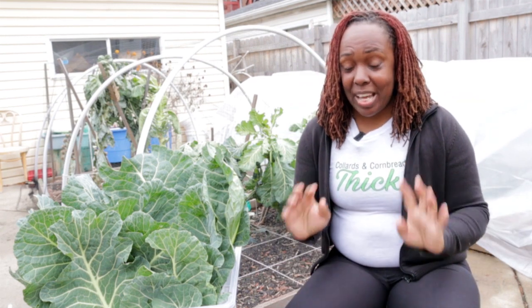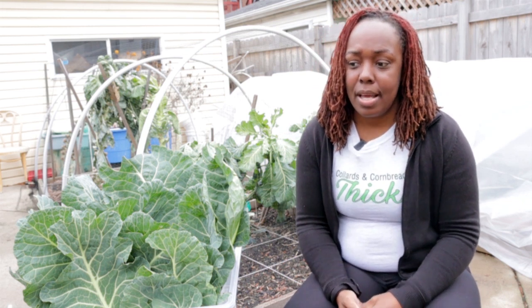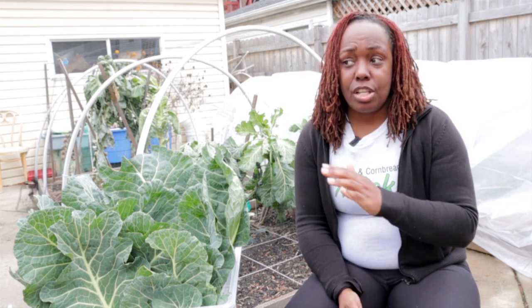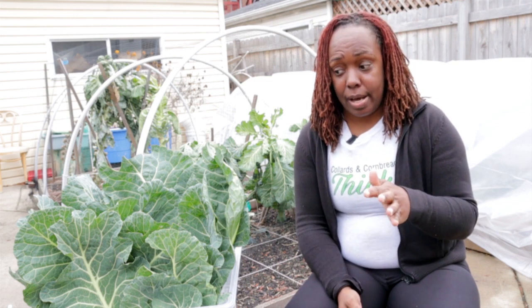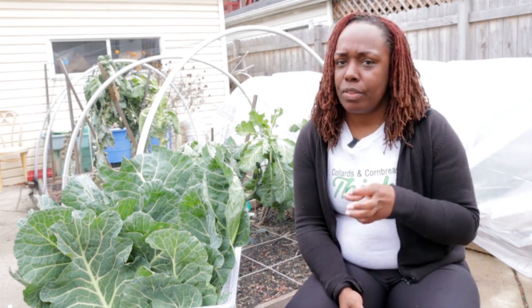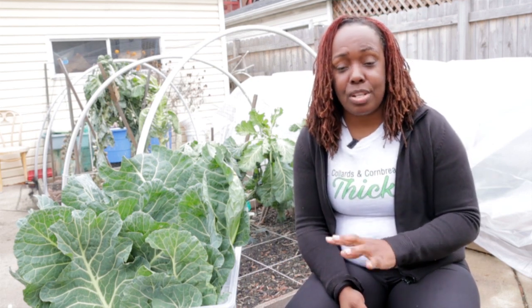My collard greens were planted the very first week of May, which is a little bit late for spring planting. I'm in the U.S., I garden in Chicago, Illinois. My growing zone is six, and my average last frost date is April 18th. Last year I actually planted collard green transplants a full month in advance, but these did just fine. I ended up with three plants — there's a story to tell around that, I'll link the video if you're interested.